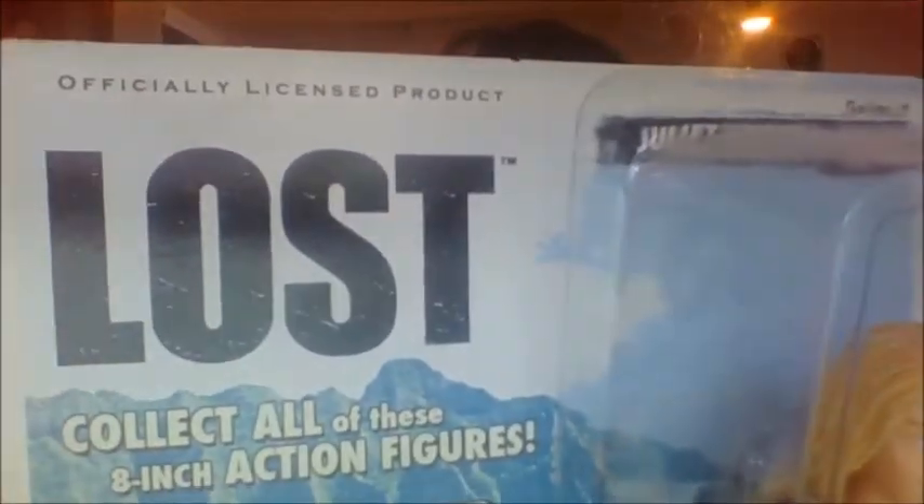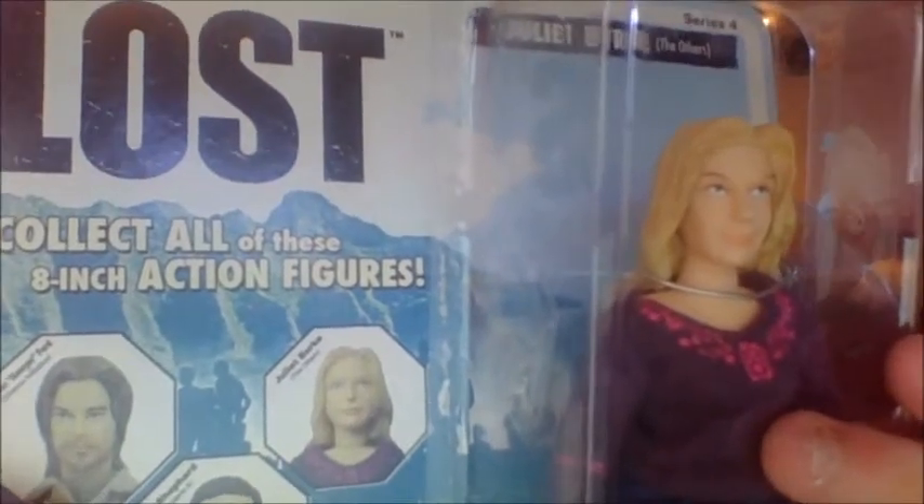Let's take a look at the packaging. We have the Lost logo, it says 'officially licensed product,' 'collect all eight-inch action figures' — they're kind of like dolls. It says Juliet Burke, Series Four, and under each name it has what group they were. Juliet was part of the Others at first. This video will contain spoilers, so if you haven't seen Lost, go watch it first.